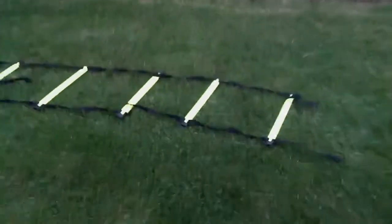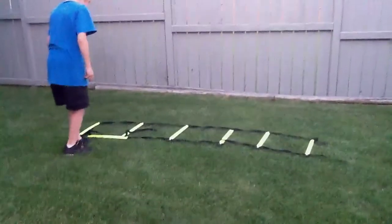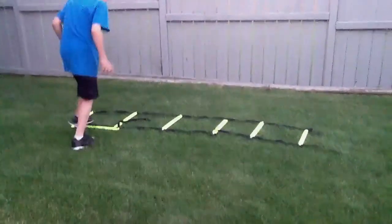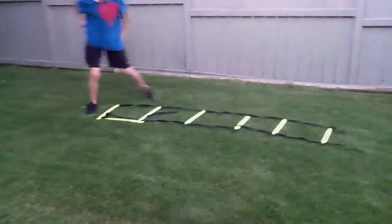One of my favorite ones is the in-and-out, which really gets me the fastest. Really fast — this is what it looks like in really fast motion.